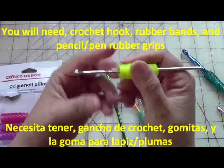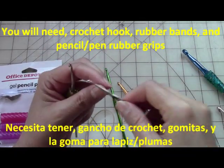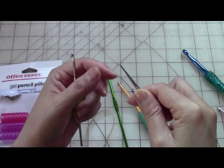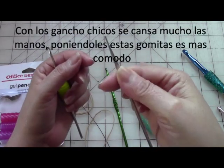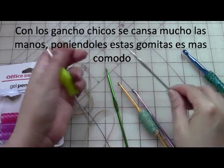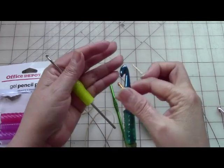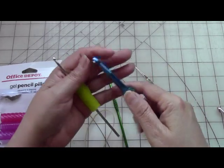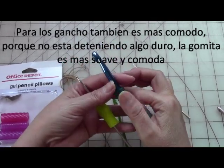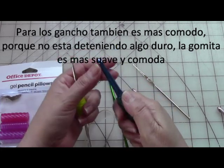I love crocheting with my tiny hooks when I do thread work, but the little hooks really kill your hands — you're grabbing onto something so tight that your hand has to squeeze harder. And the bigger hooks, even though you're not holding something really big, they're still hard, so that hard surface kind of hurts your hands. I like the clay covers on the hooks but I can't use them for too long because I like to have something cushiony.